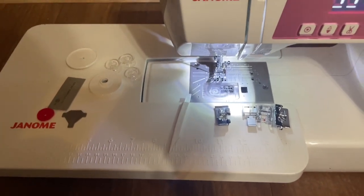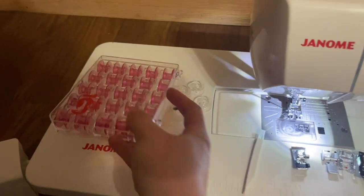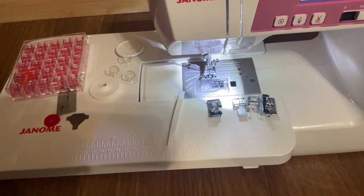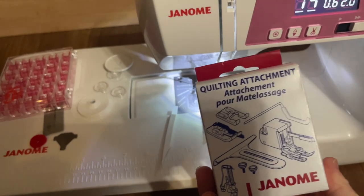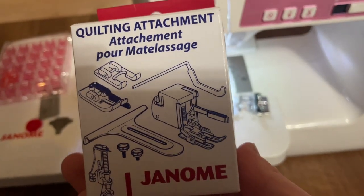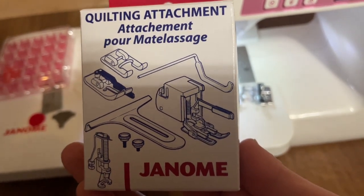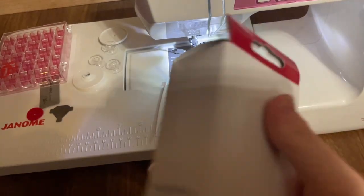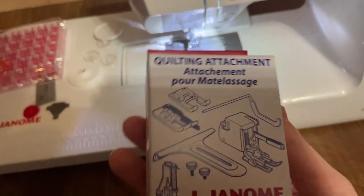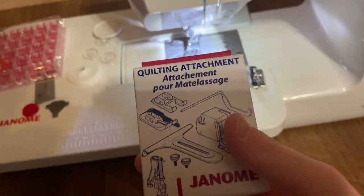On top of all of this stuff, you can't forget the extra pink bobbins. And then there are the quilting attachments — in there it has the walking foot, the free motion foot, and things I don't even know what they are, but they are in there. I am extremely excited to get this going.